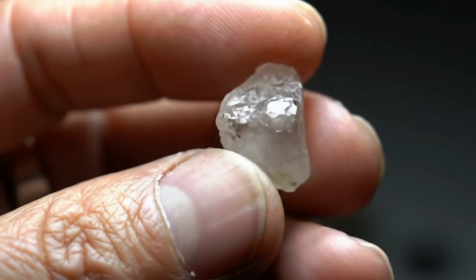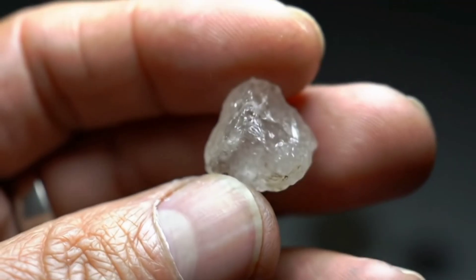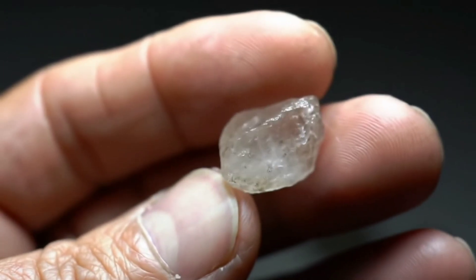Hello friends! Have you found a mysterious stone and want to know if it's a real diamond or not? In this video, I'll share with you an easy and simple way to test rough diamonds at home using a common household item: white vinegar.